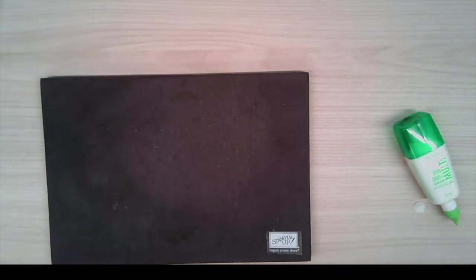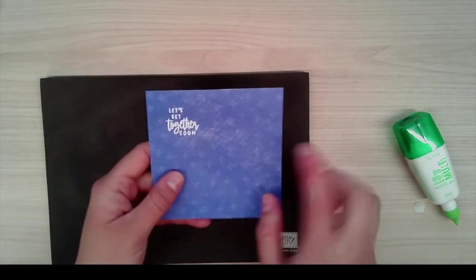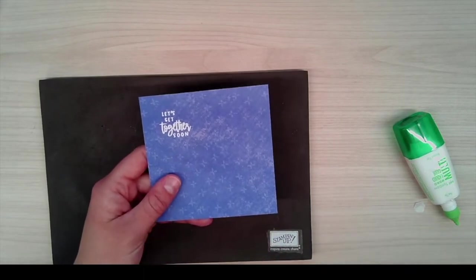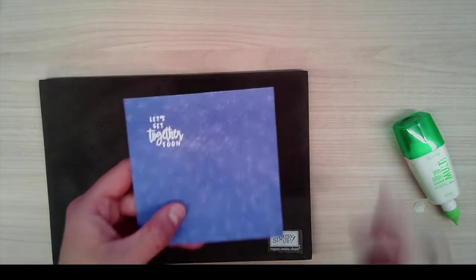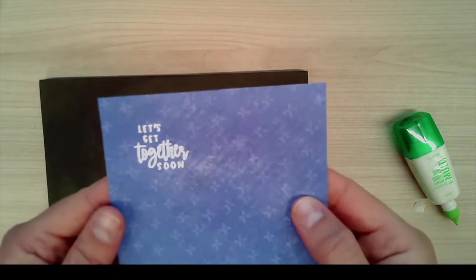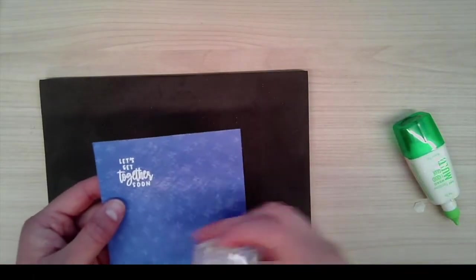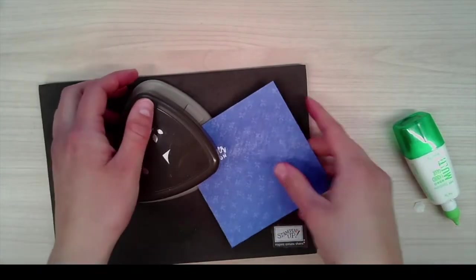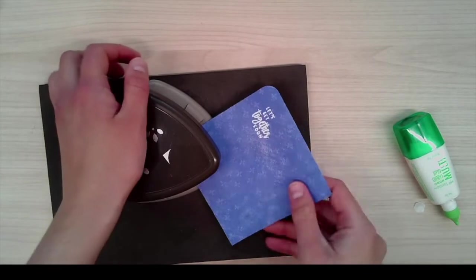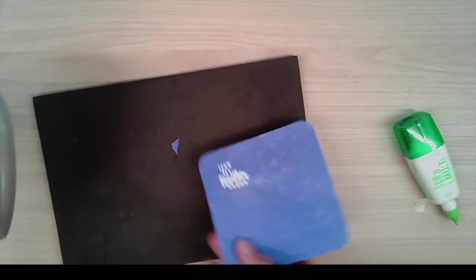The next one is this one right here. I've taken another four by four piece of DSP from the Tea Bouquet, and I've stamped 'Let's Get Together Soon' — using the same technique as the teacup, embossed in white. Go check out that video for really important tips to get it to come out nice and white and solid, because I know that's a struggle. Ink it up in craft white and emboss in white embossing powder, then use the Detailed Trio punch to get your corner rounds.